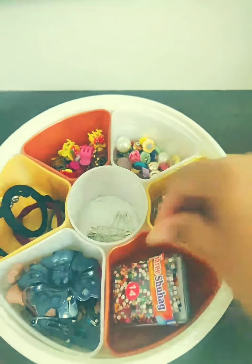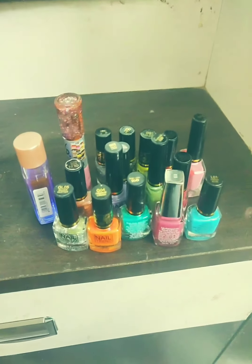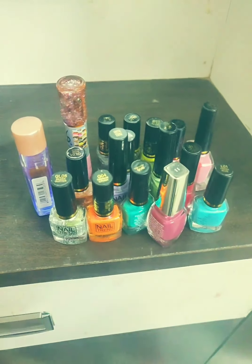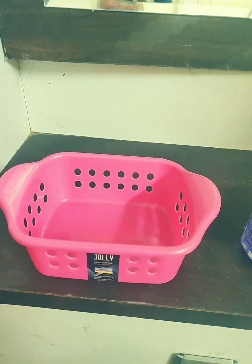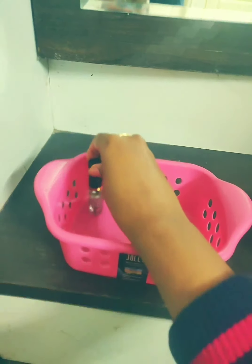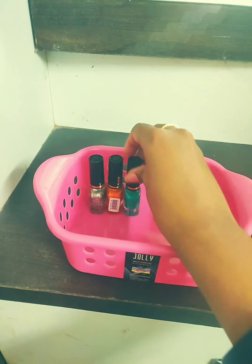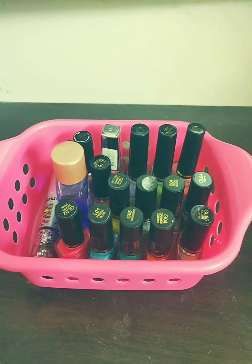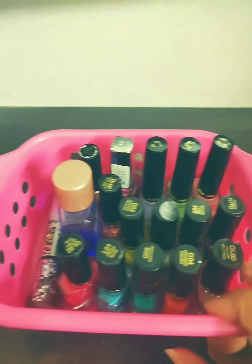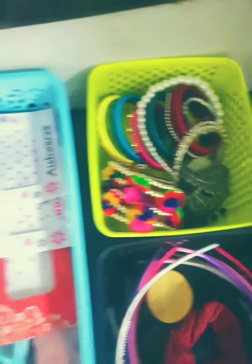The other difficult part is organizing your nail paints. Take a box like this and start keeping your nail paints inside so they will be very organized. See, I'm done with keeping all the nail paints inside — see how organized it is looking.